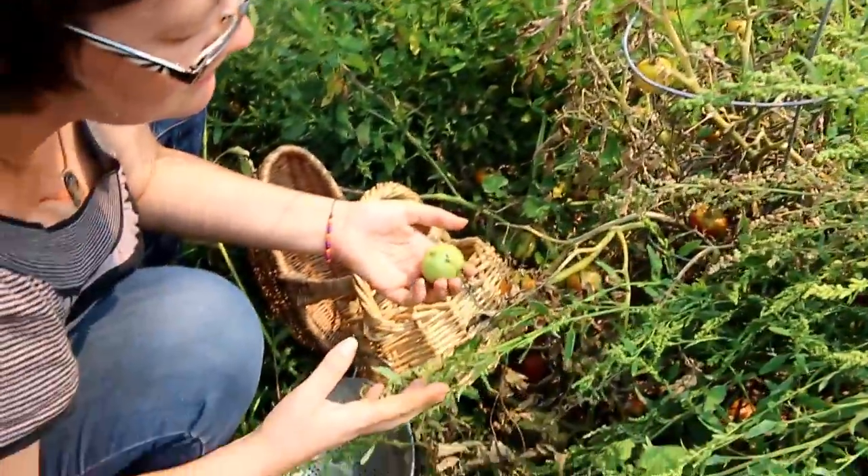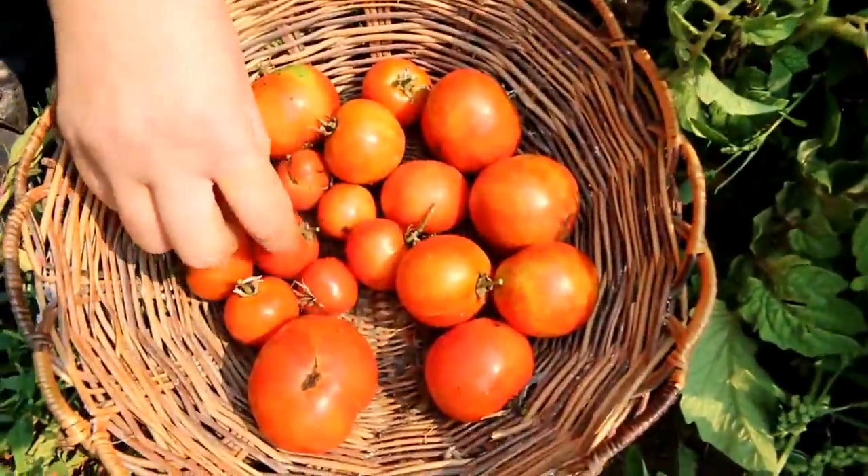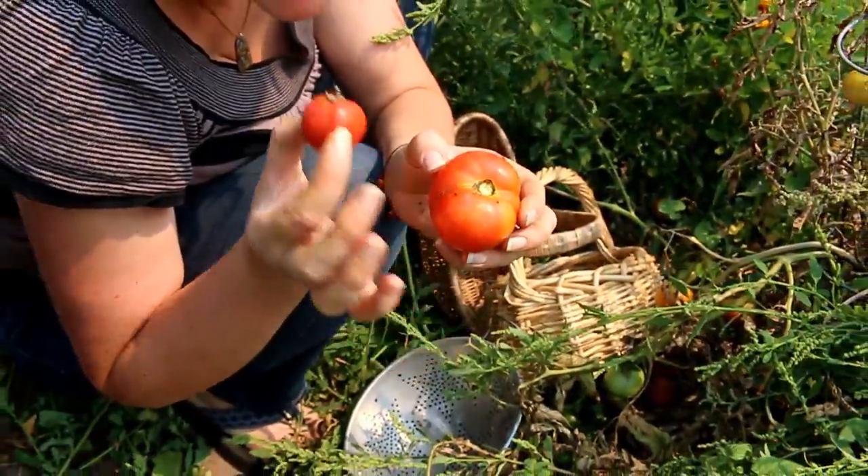So that one's totally dead. These are going to ripen based on the fact that all the other ones did. This one and that one were on the same plant. So because it's dead, this one stopped growing, but it still turned red.